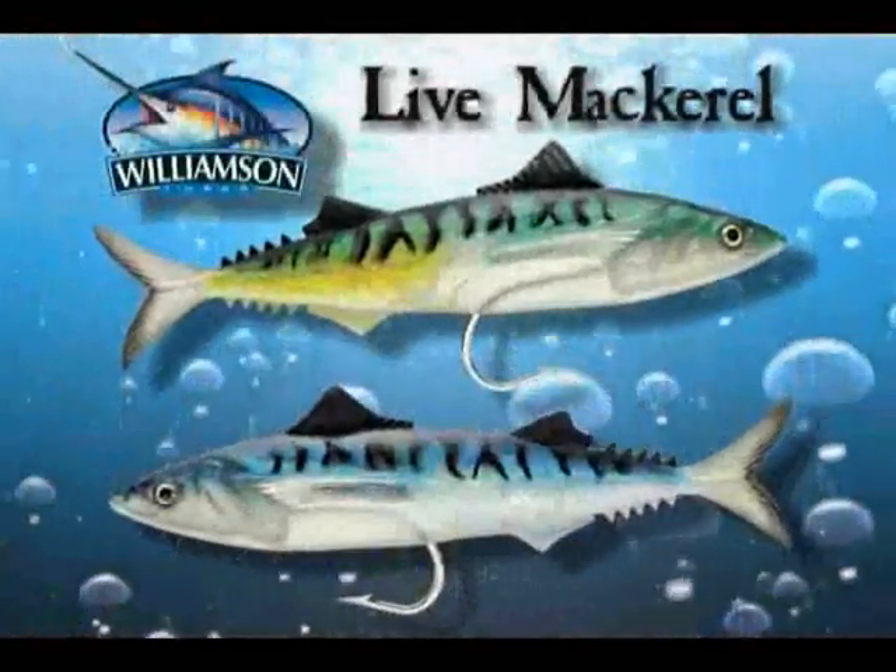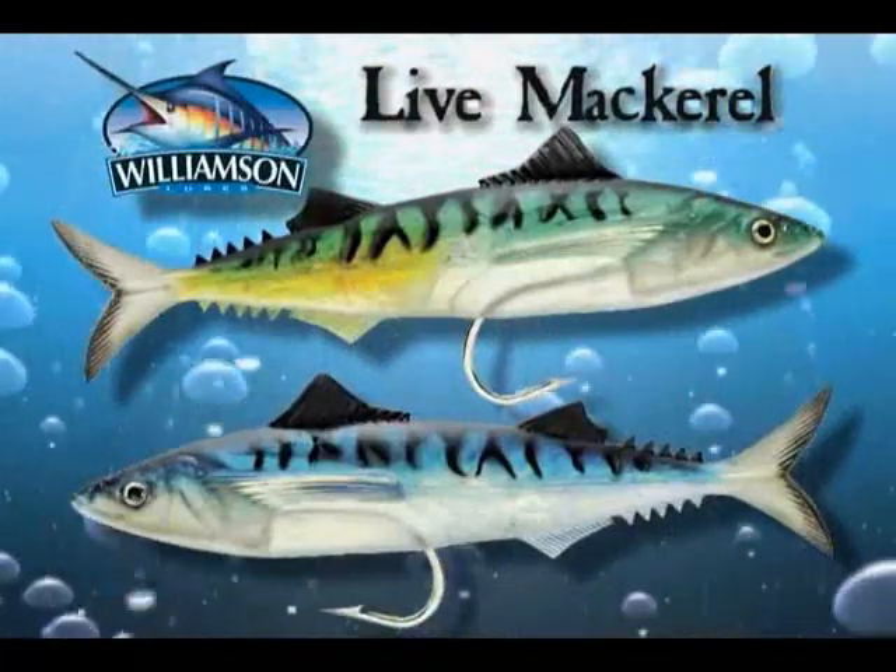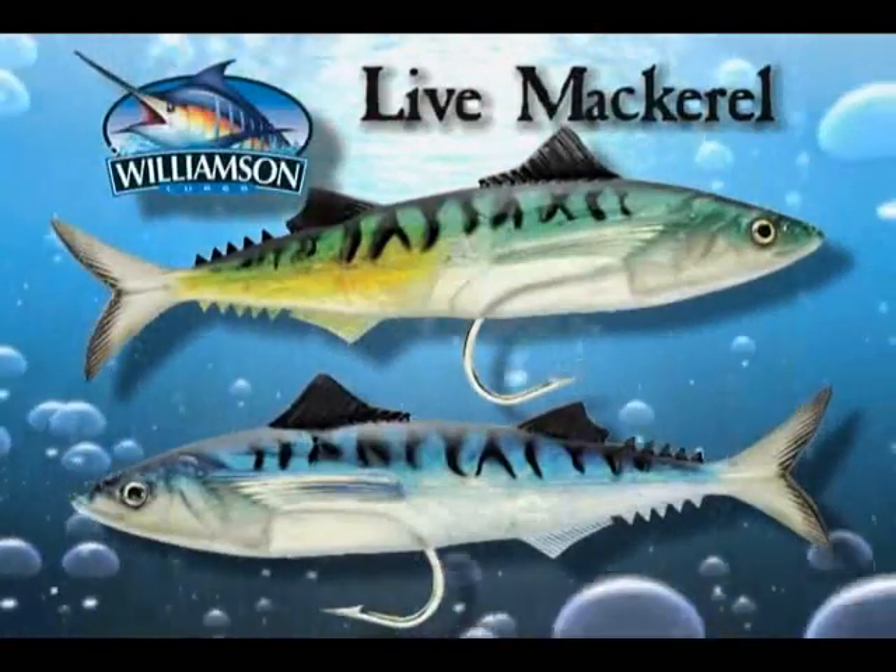Williamson's Live Series 10-inch Mackerel is a larger version of our popular swimming bait, available in natural blue and green mackerel color patterns to match the smaller fish that big fish are feeding on. Its lifelike appearance and tight swimming action make it the ultimate trolling bait.